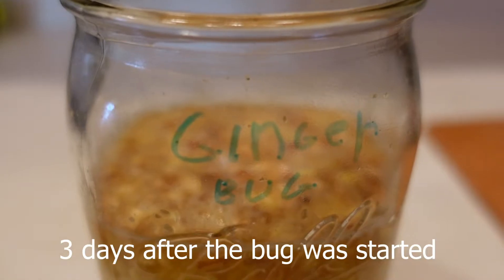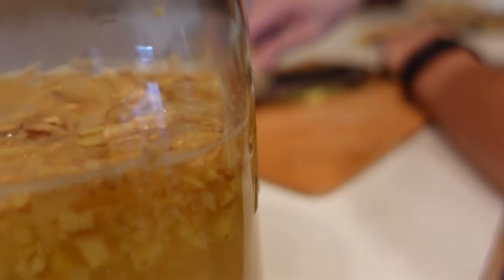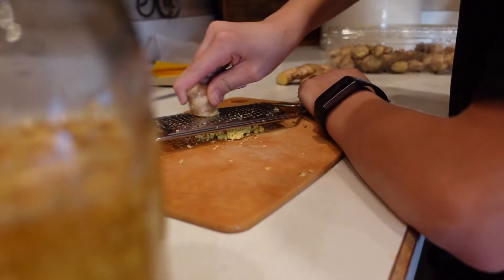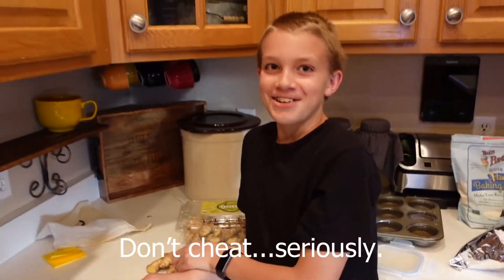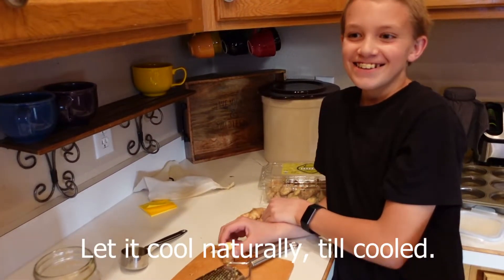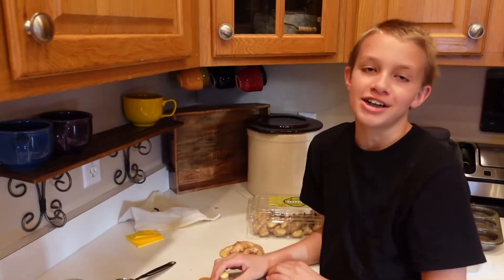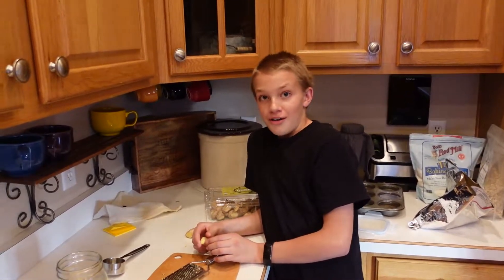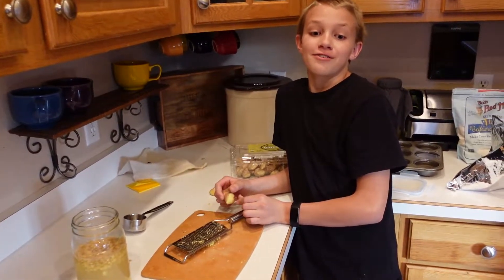Today my bug is ready so that I can make ginger beer, and right now I'm working on grating some ginger. What I'm gonna do is boil water and sugar and ginger, then let that cool to room temperature. Then I'm going to put in half a cup of my ginger bug, bottle it, and burp it every day for three to six days.